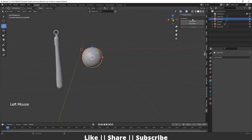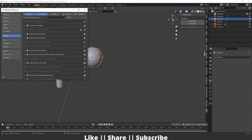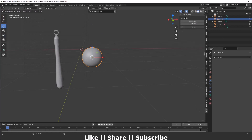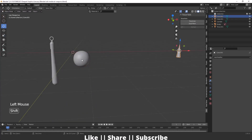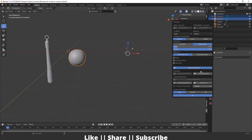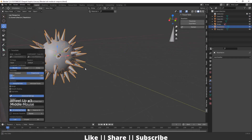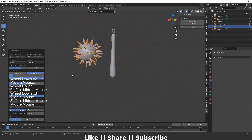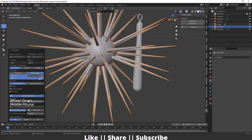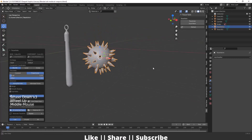Now I'll press N, go to the Edit section, and use the Tissue modifier — this is a default Blender add-on. If you don't find it, go to Edit > Preferences and search for Tissue, check it and save preferences. Then select the cone first, then the cube, and click Tessellate. In the settings click Advanced Settings and enable On Selected Faces Only. The cones will appear only on the selected faces. You can then adjust the size of the spikes to your liking.